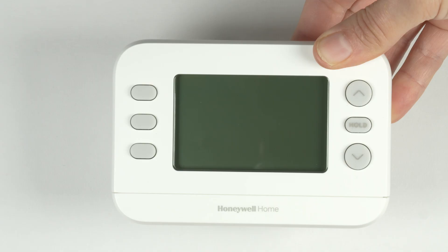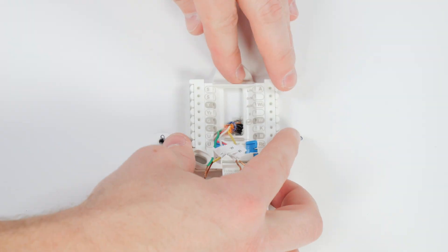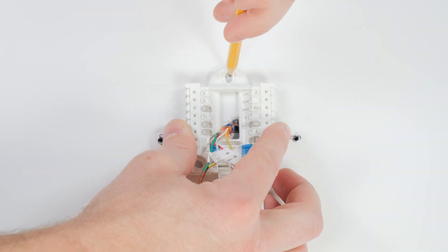Position your thermostat on the wall. If it doesn't fully cover the marks from the previous thermostat, use the J-Box and cover plate to cover the paint gap from the old thermostat. Now, position the UWP and ensure it is level. Mark the screw positions.